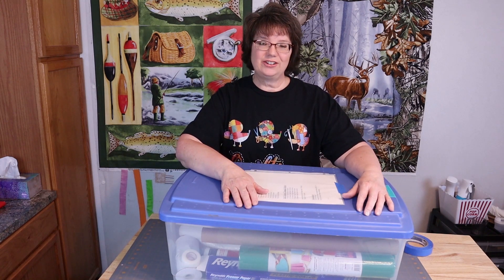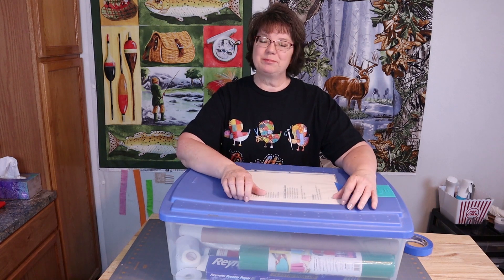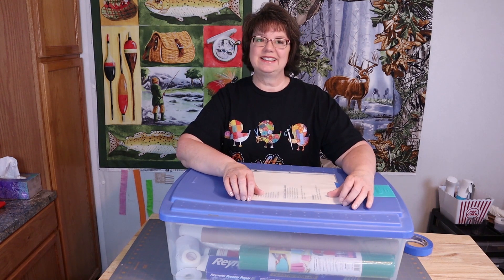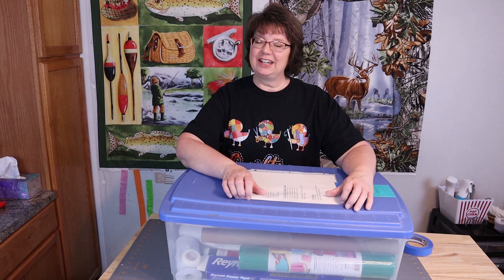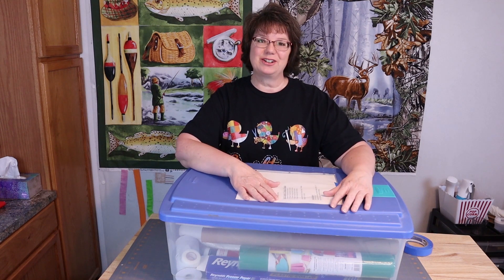I hope you've enjoyed today's video. If you enjoyed it please give me a thumbs up. If you haven't subscribed yet, please hit the subscribe button. Always leave a comment — I try to reply to each and every one. Until next time, have fun quilting!